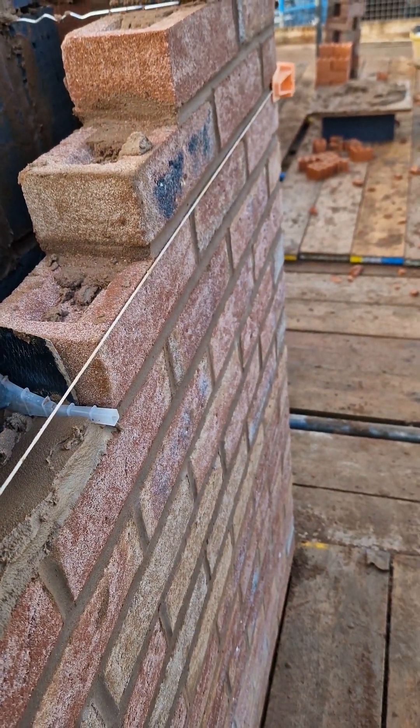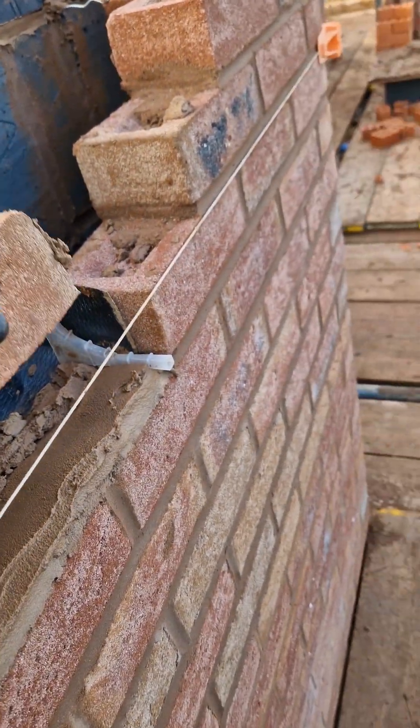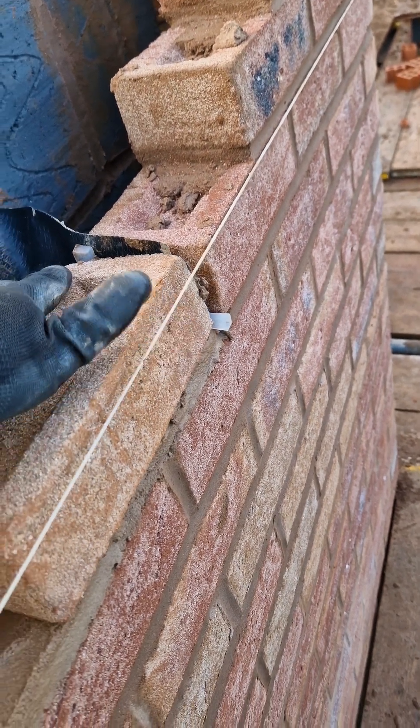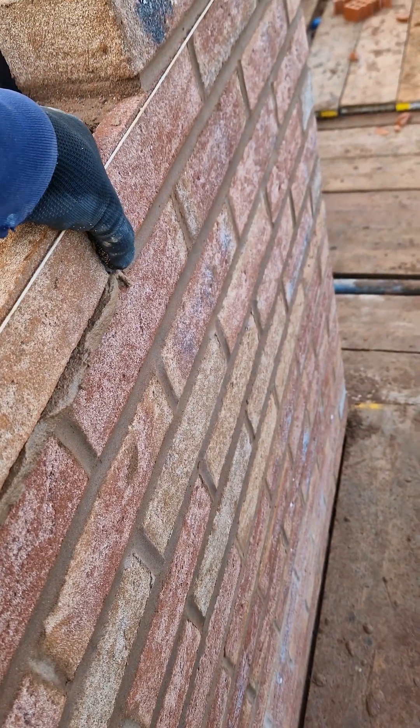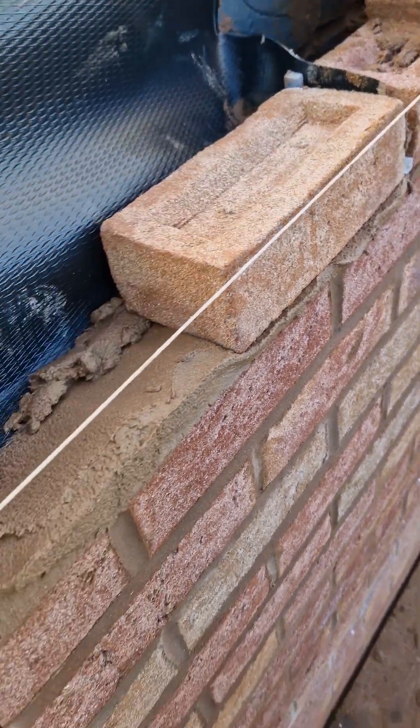You need to put your lintel on and then your tray over the top with wee poles as shown. You need to make sure the wee pole is flush to the face.